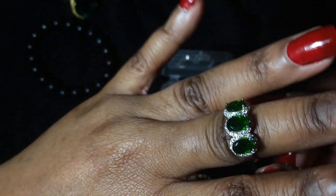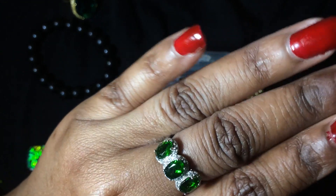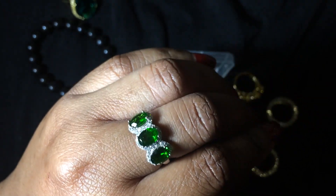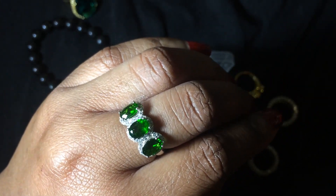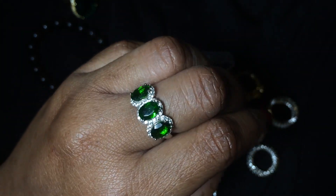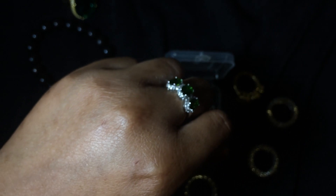I'll save the big purchase for last. From Nicole, I bought this chrome diopside ring in a size six. Believe it or not, I know this ring came from JTV because I own it in yellow gold. She had it in white and for way less than what I paid, so when I saw it I jumped on it. Now I have two — I have the white and the yellow. So I bought that from her.